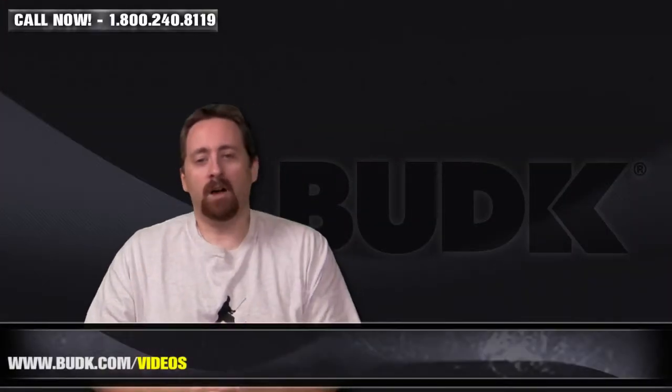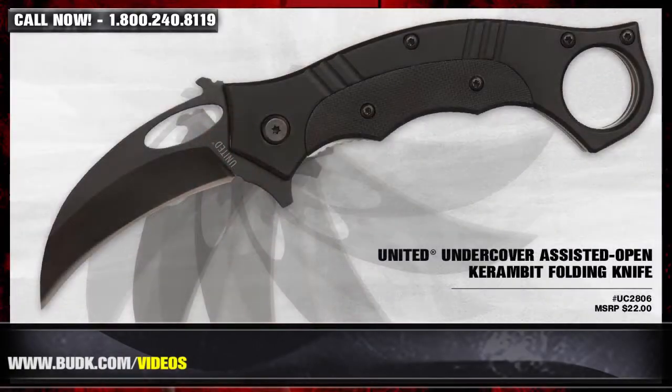Here we have the United Cutlery Undercover Assisted Open Karambit Folding Knife, retailing for $22, but also at BudK for only $12.99.